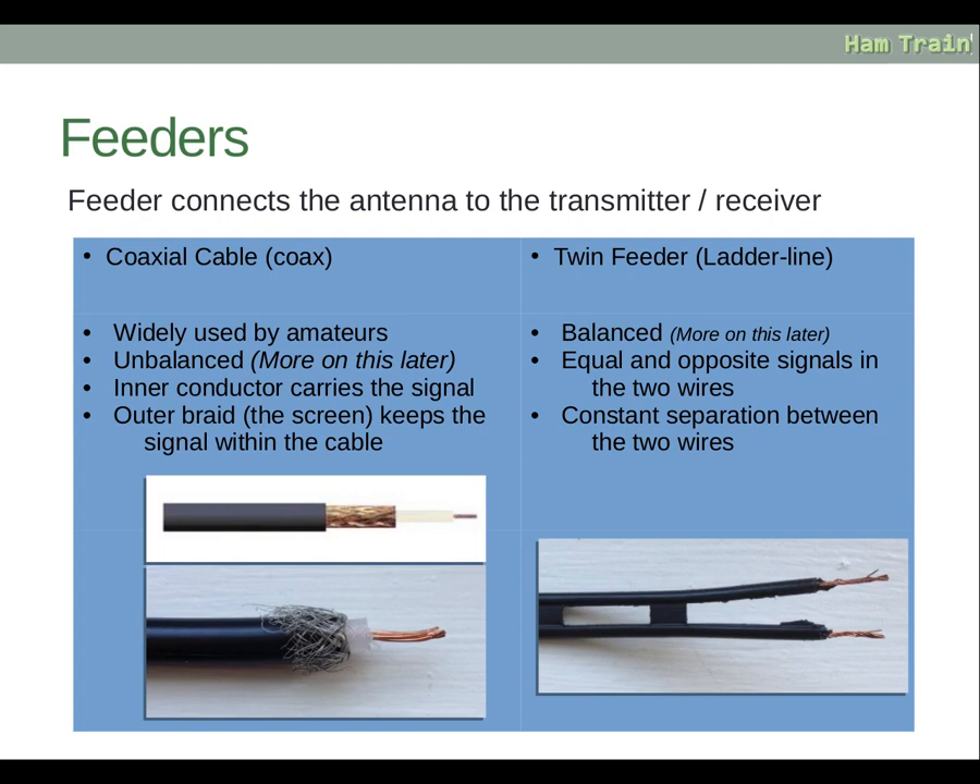The feeder connects the antenna to the transmitter or receiver, and there are two common ways this is done. The first is coaxial cable, known as coax, which is widely used by amateurs. It is unbalanced, which we'll describe in more detail later. It has an inner conductor that carries the actual signal, and an outer braid or screen that contains the signal within the cable so there is no radiation out of the cable itself.